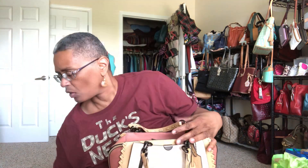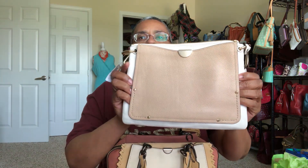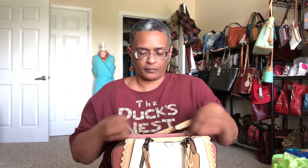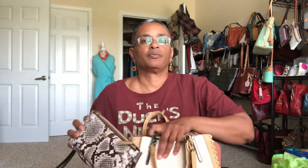All right, so moving on to the Dreamer crossbody. I would not be able to carry the wristlet — honestly I don't think the wristlet is going to fit, but we can try.